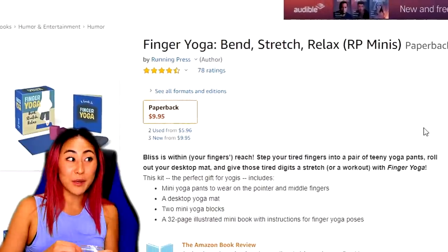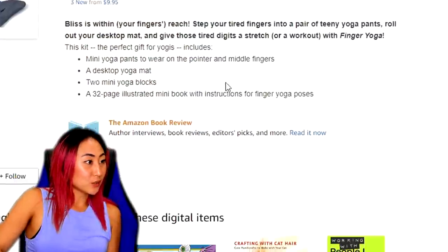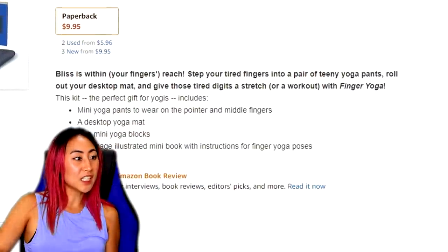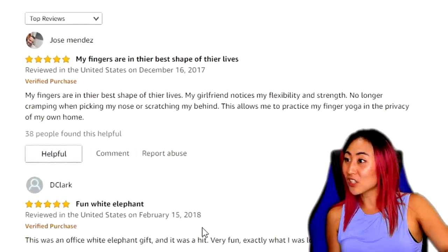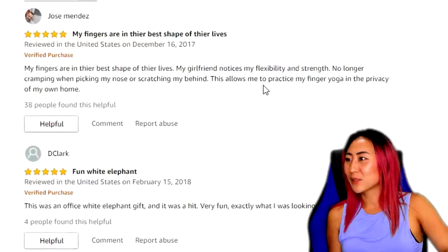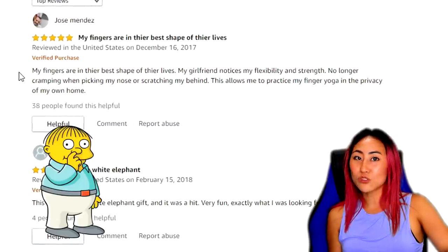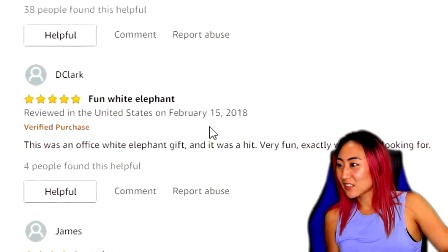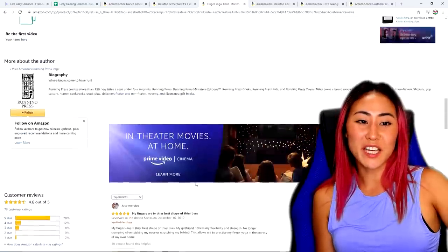Finger yoga — bend, stretch, relax! I'm really excited about this one. 'Bliss is within your fingers' reach — step your tired fingers into a pair of teeny tiny yoga pants.' 4.6 out of 5. One reviewer says: 'My fingers are in the best shape of their lives. My girlfriend notices my flexibility and strength. No longer cramping when picking my nose.' Fun white elephant gift, stocking stuffer, mini yoga equipment.